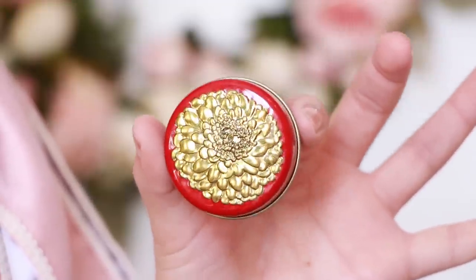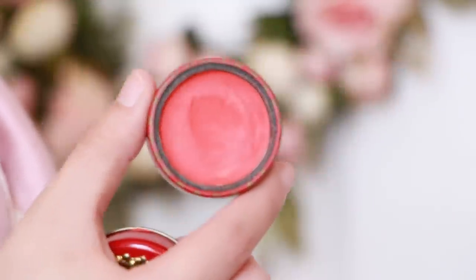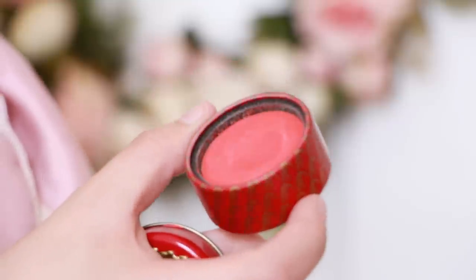So the next thing we need is blusher. I got this super vintage looking blush from Besame Cosmetics — I love it, and it's pretty accurate to what they would apply to their cheeks. We're going to be applying this heavily on our cheeks. They loved to look like they were breaking out, so we're going to put this heavily on the cheeks and onto the lip.